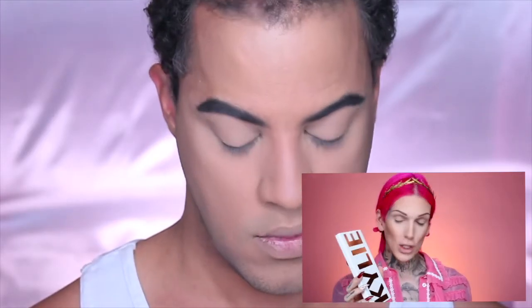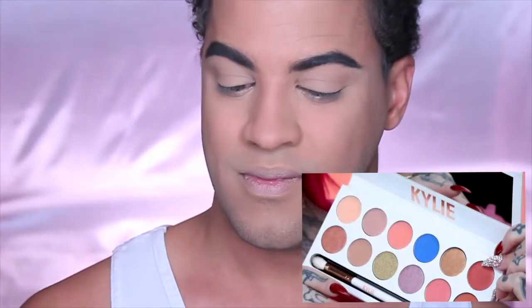Alright, I just primed my lid with a little MAC Painterly Paint Pot, so we are ready to roll. I decided to do my brows, foundation, and contour today. I already did that as well. I definitely have. This is not brand new — clearly I've had it for a year now. Here's my brush. I've never used them either. I like it. It feels good.